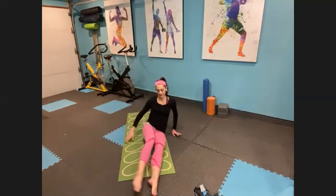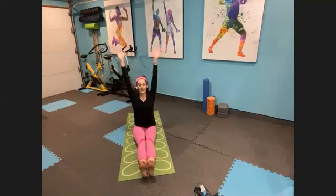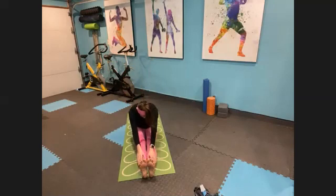Swing both legs around in front of you for a nice little transition. Sit up tall, inhale up. Exhale, flex your feet — toes straight up — and reach out for your feet. Length through your spine, length through your legs. And carefully release.